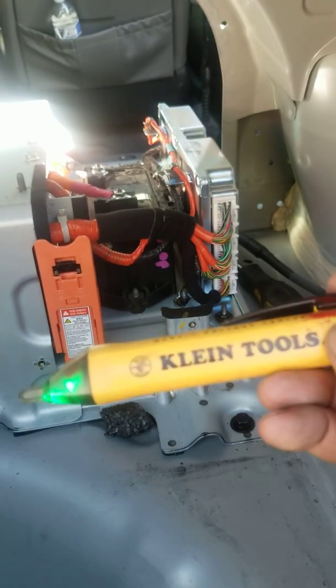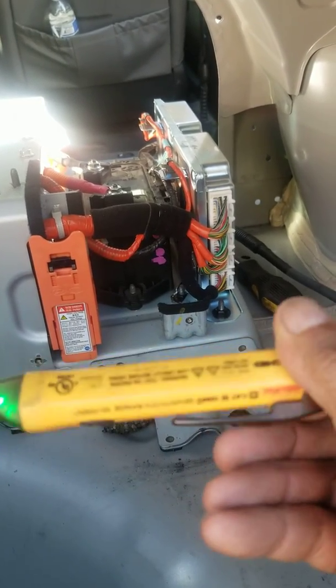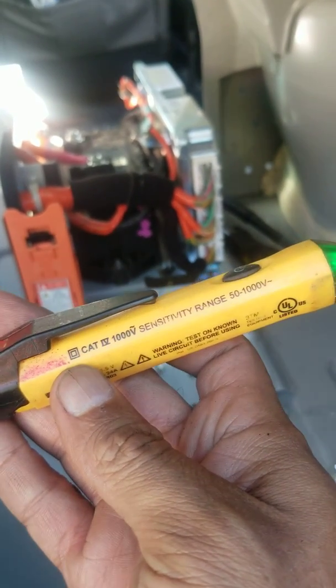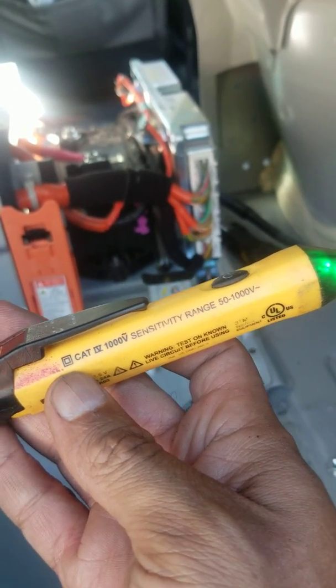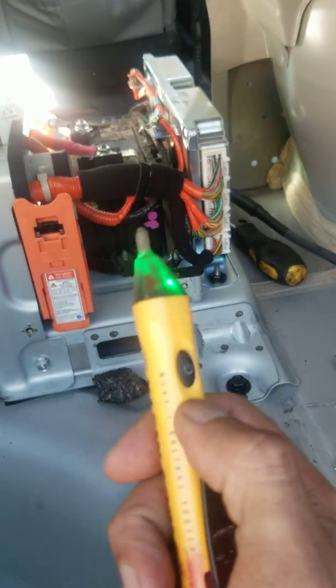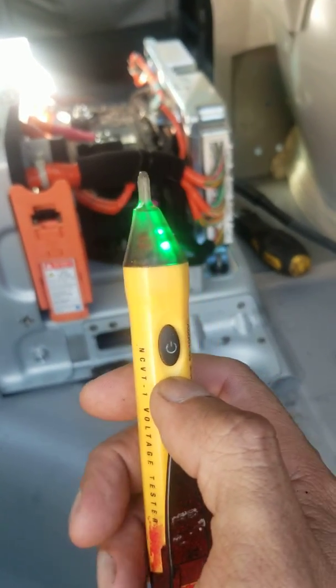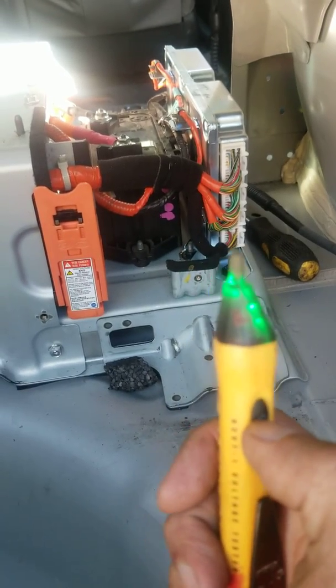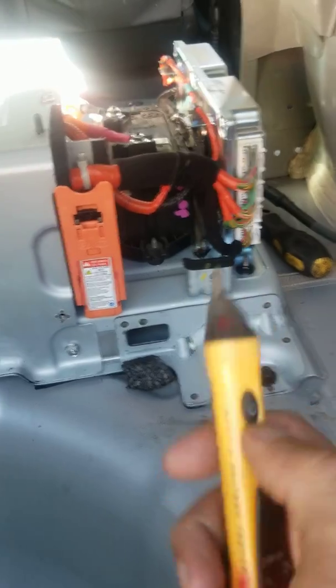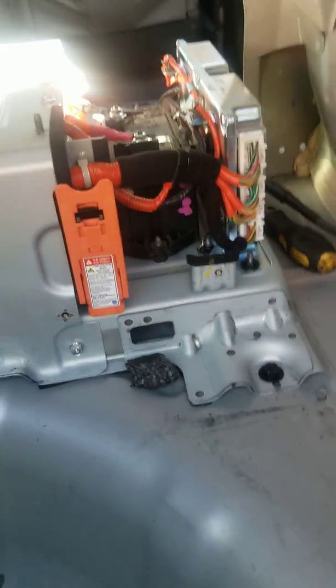I have this tool here — it's a clamp tool that will read anything from 50 to 1,000 volts. When you touch a cable with it and there's current present, it will go red. You don't want to touch that cable — you know you're doing something wrong, and it could kill you.